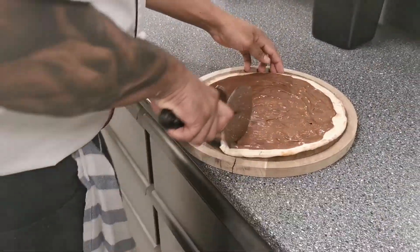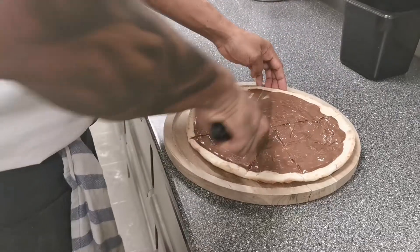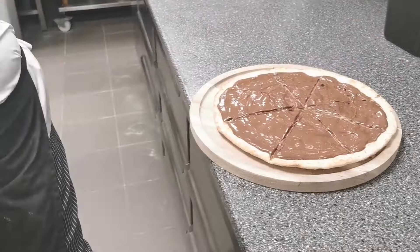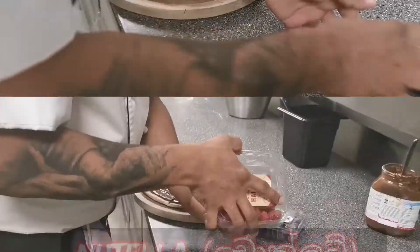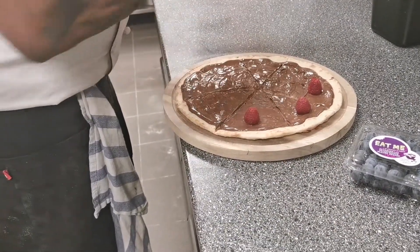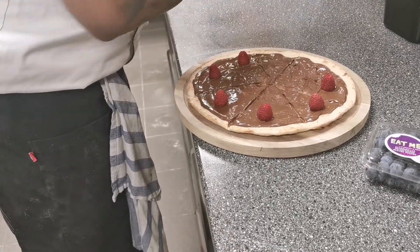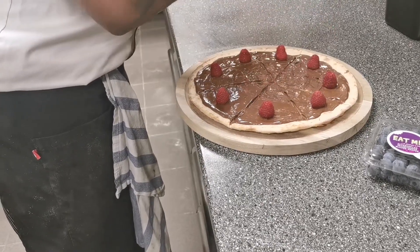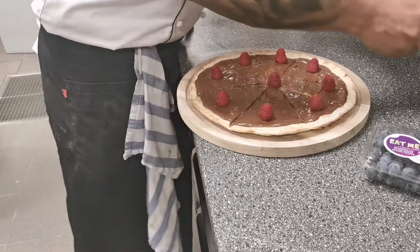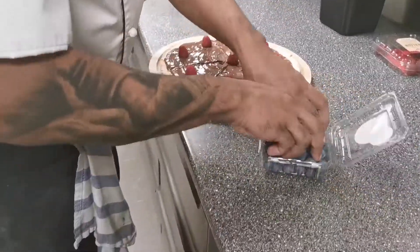I will make the oil for a pan. I will put a pan. I will make the pan and add the sugar and add the powder.